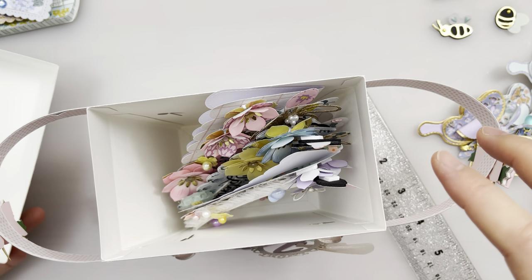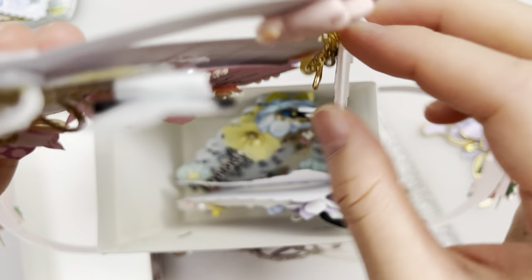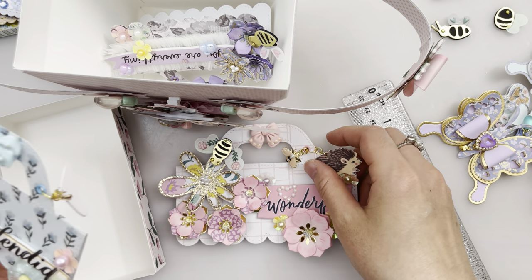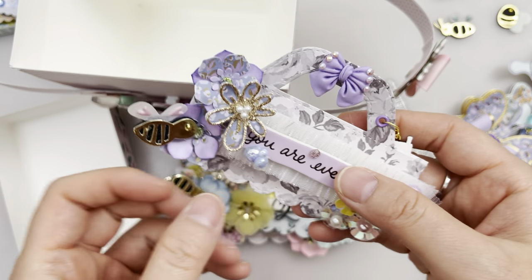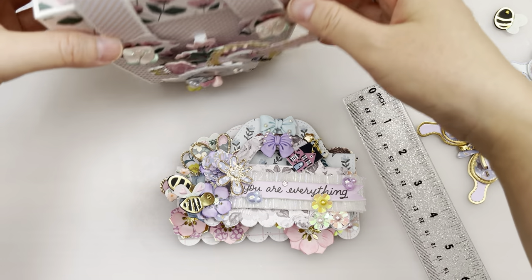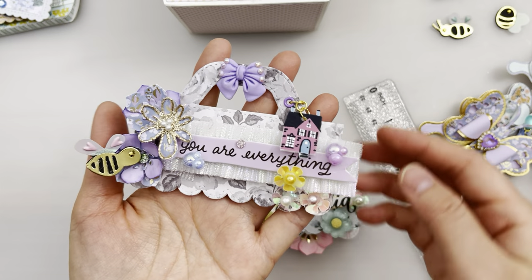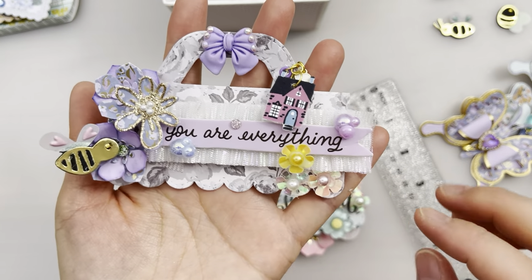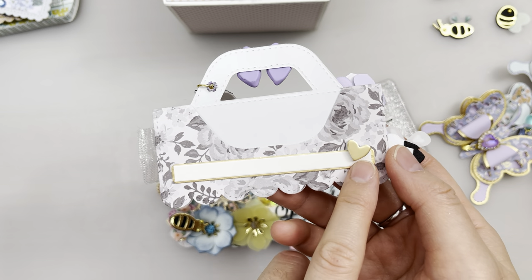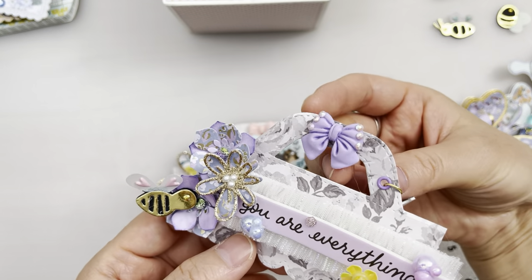Inside the picnic basket you could also decorate it, though I haven't yet. The last item is these versatile bag toppers — they come in big, medium, and small sizes. This small one is the Woodland Grove. It comes with a tag so you can write 'to and from,' plus a handle.